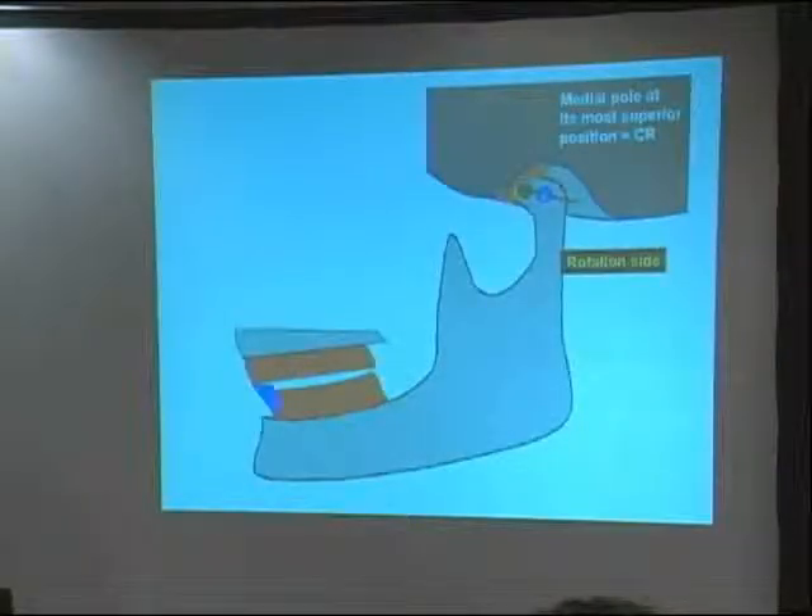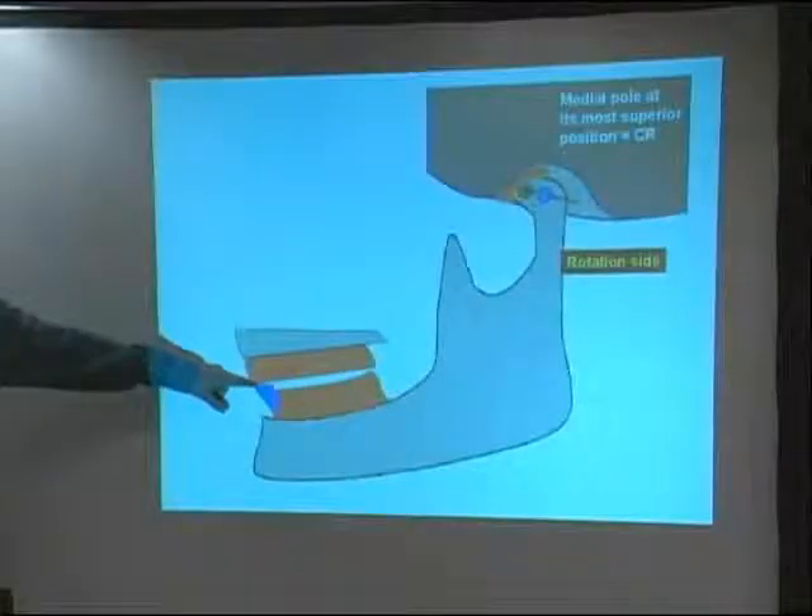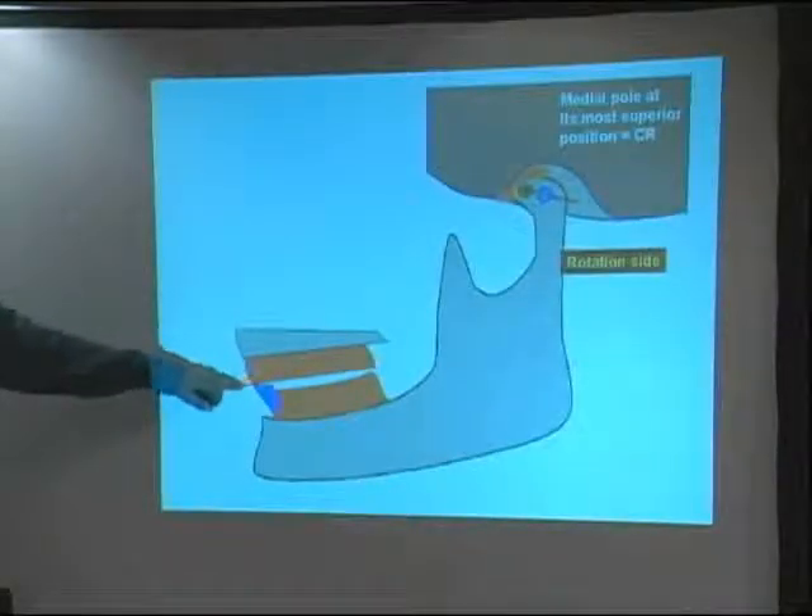Whenever we talk about increasing vertical, we're zeroing back in on the world of occluding and teeth-touching things. When I talk about increased vertical, I'm always imagining a condyle rotated out of its fossa in an excursive clench—to me, they're the same thing. Here's the device with minimal posterior disclusion—a primary clencher.